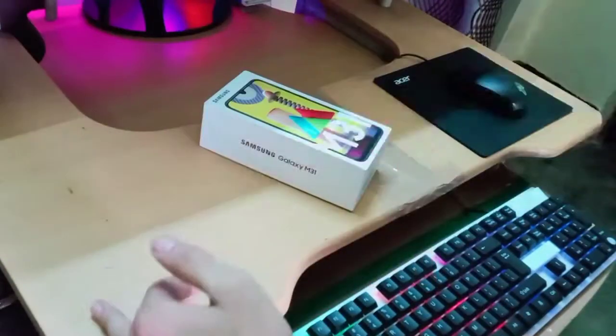Let's open this box by cutting this seal. You can see the seal here, we'll cut it with the help of our knife. This is a variant of 6GB RAM and 128GB ROM, so it should have good performance for gaming.